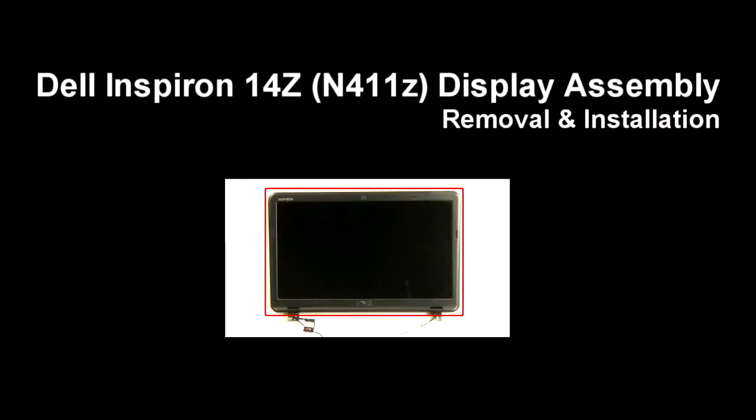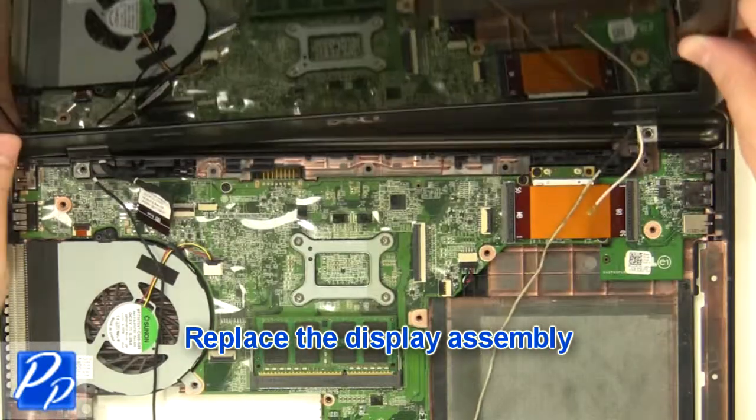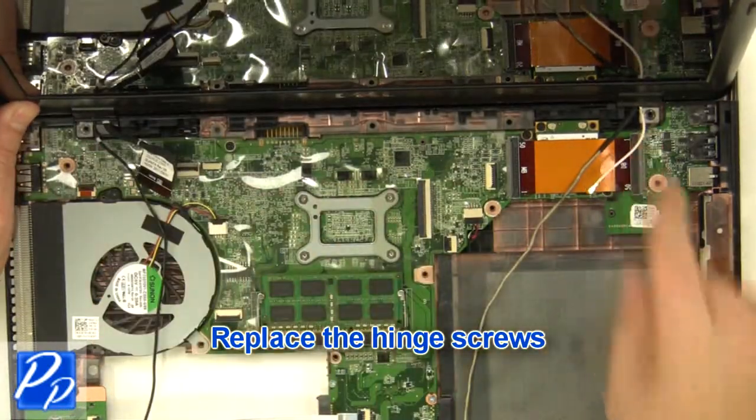If you need to find the part, check out the link in the video description and let's get started with the installation. Replace the display assembly. Replace the hinge screws.